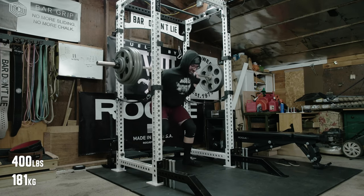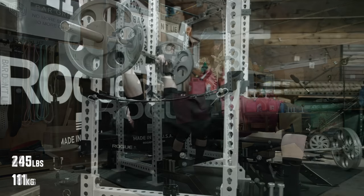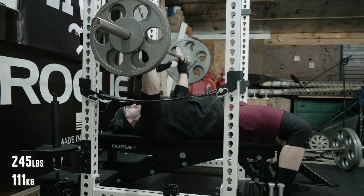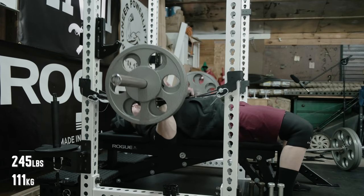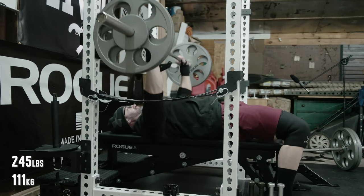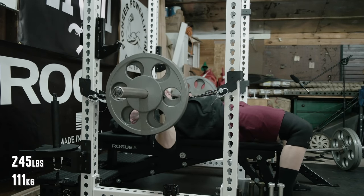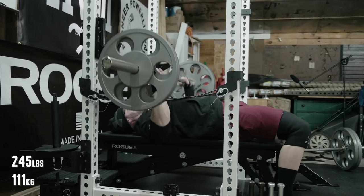Everything was moving pretty good, so can't really complain about that. From there, still doing bench three times per week — on the first and fourth days it's competition style. This particular day it's more rep work, so some sets of six or seven. I don't really know to be honest; I'm not necessarily looking at what my program says right now.